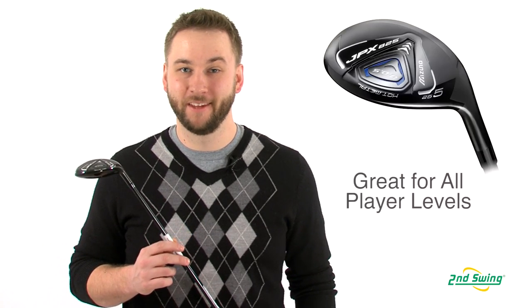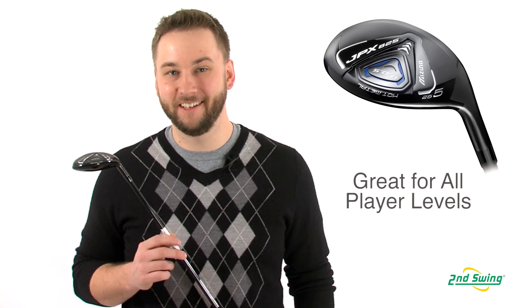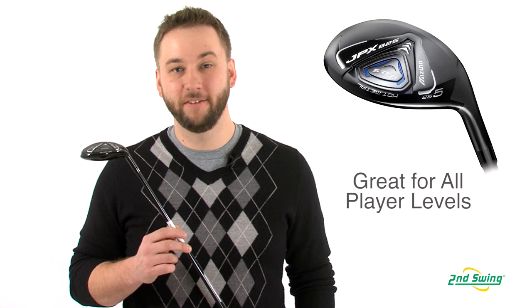Hi, I'm Pete Carl from Second Swing Golf, and today we're taking a look at the technology behind the Mizuno JPX 825 Hybrid, a very versatile hybrid that will provide benefit for players of all skill levels. The JPX is a wonderful combination of extreme forgiveness, a high easy launch, and a straight trajectory that will land soft.